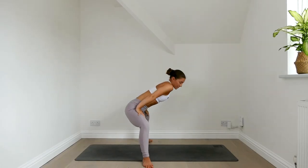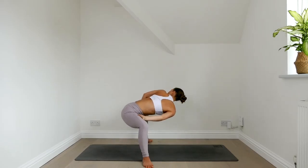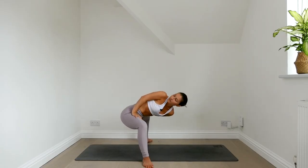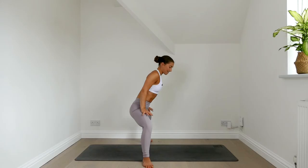One more — roll the right shoulder in, left shoulder back, gaze back. And then left side rolling in, right side rolling back. Lift the chest, come back through center, straighten out your legs.